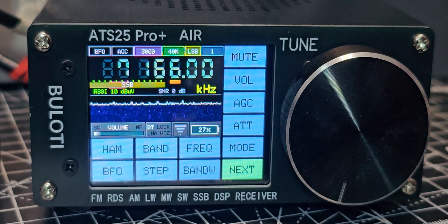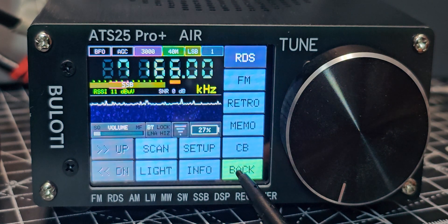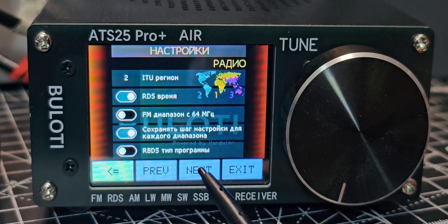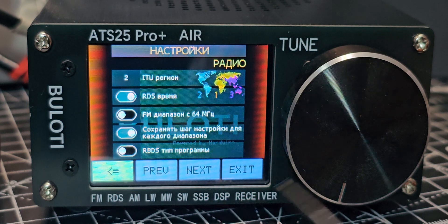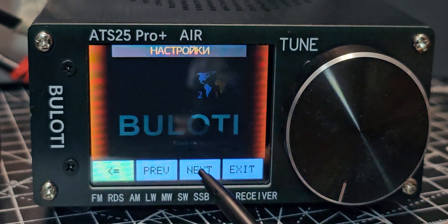Welcome back to my ATS 25 Pro Plus air videos. I've managed to change the language to Russian, so I need to change it back. We just exit and go to setup.